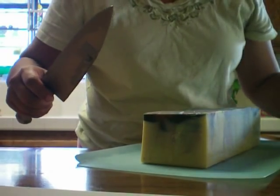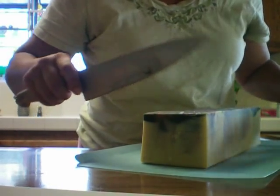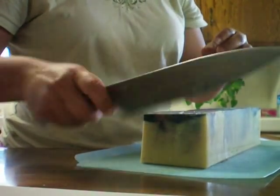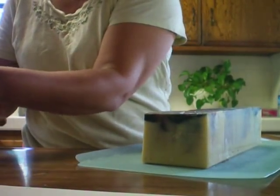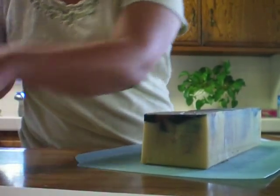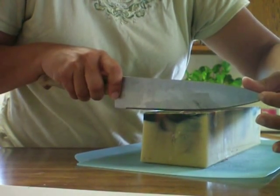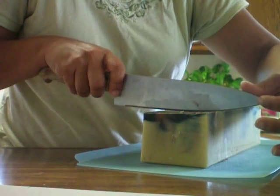I'll turn on my scale because I like to see how much each bar weighs. My knife is already getting dirty, so I'm just going to wipe that off because I want to have some clean slices. And I'm just dying to see what this is going to look like on the inside.